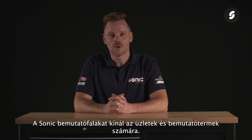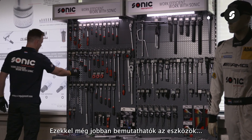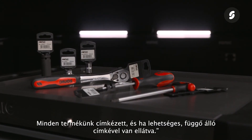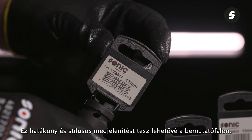Sonic offers a selection of wall displays for shops and showrooms. With these displays it is possible to present the tools even better, and they can further improve the appearance and turnover of the products. All our products are labeled and, if possible, provided with a hanging label, enabling an efficient and stylish presentation on the wall display.